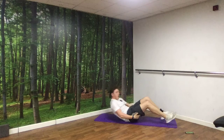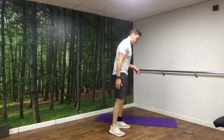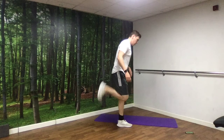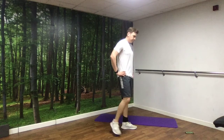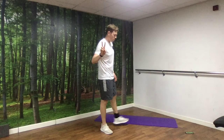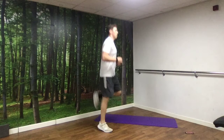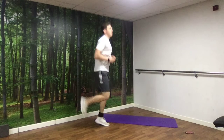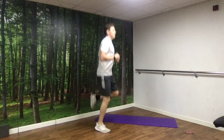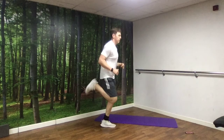Next up, heel flicks. Jogging on the spot, just kicking those heels up to the bum. If you want to walk it, you can — just walk it, kicking your heels up. Whatever works for you. 3, 2, 1, off we go. Try and get that breathing nice and steady. And rest.